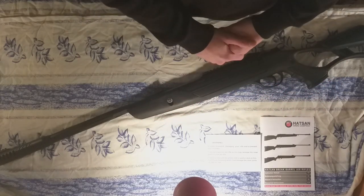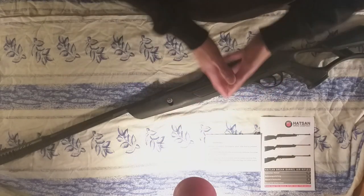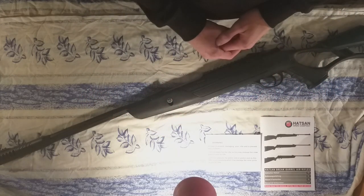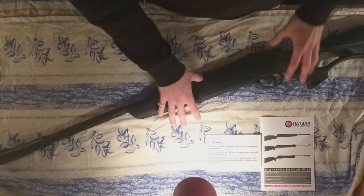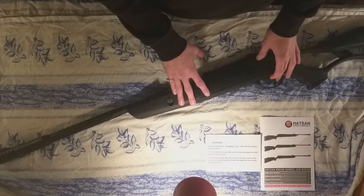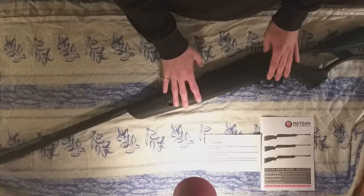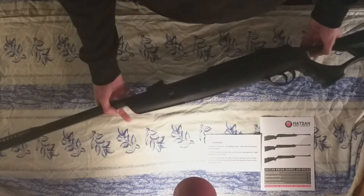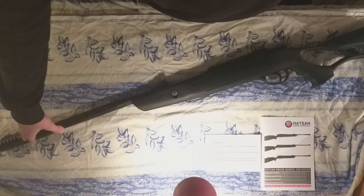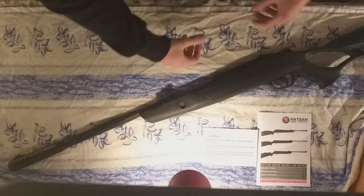Here she is — the Hudson Airtech Pro, chambered in 0.22 or 5.5 millimeters. It's pretty much a budget air gun, but what I've seen from it so far, I think it's a very decent piece, especially for its price point. It comes in at 800 fps or 245 meters per second, with a velocity power of 30 joules or 22 foot-pounds. The weight is 2,600 grams — that's 5.7 lbs — with an overall length of 114 centimeters or 44 inches, and a barrel length of 37 centimeters or 14 inches.